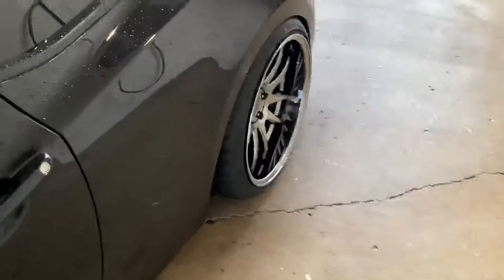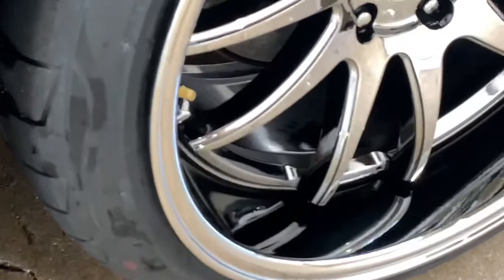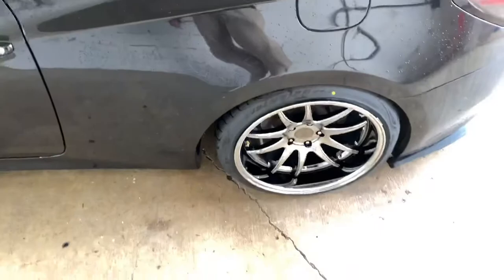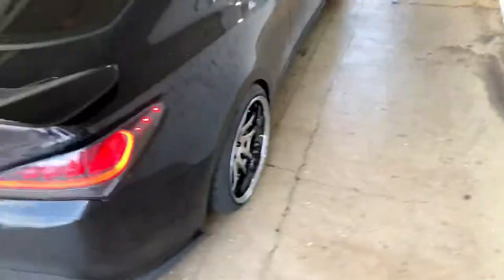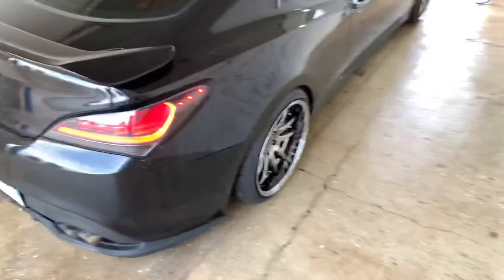That's basically it — nothing hard. If you want to be more in depth, take the wheel off and ceramic coat the inner barrel, because my inner barrel is not that clean to be honest. But yeah, that's how you ceramic coat your wheels. Hope I helped you guys out. I used the Mothers ceramic spray — it was only like 18 or 19 dollars at Walmart. Thanks for watching guys and I'll catch you in the next video.